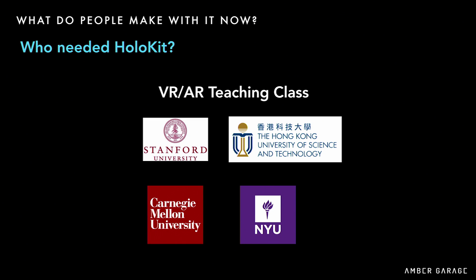Who needs HoloKit? The first batch of orders were all from schools. When I studied VR at Stanford in Gordon's class, I knew the pain of a teacher trying to distribute enough devices to a class. Schools cannot afford 30 HoloLens units for everyone. HoloKit is a good alternative for students to learn how to develop AR experiences. Stanford, CMU, NYU, and Hong Kong UST are already using HoloKit in their classes.